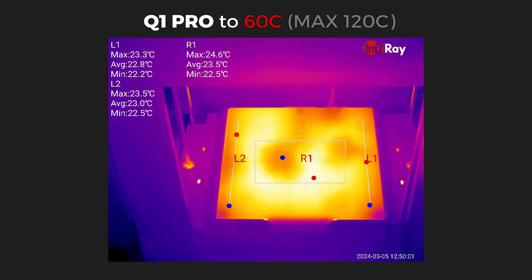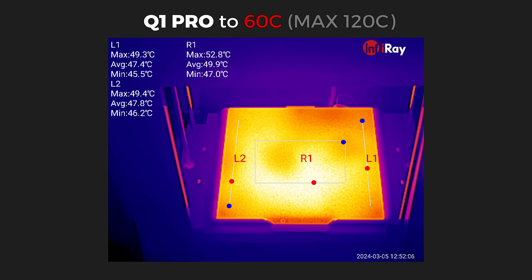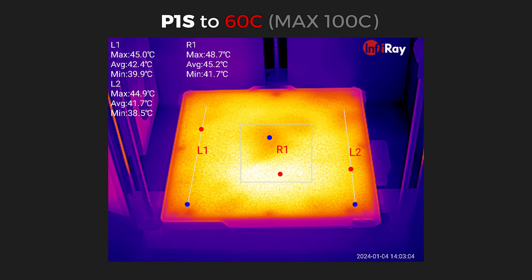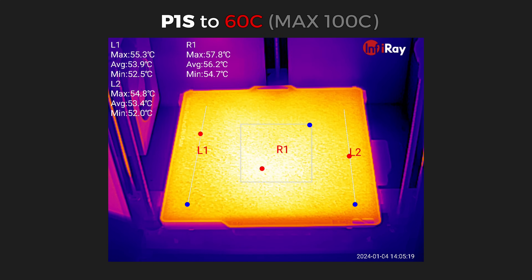I like to start by checking how fast and evenly the heat beds of each printer heat up. The Q1 Pro consumes around 300W max and it takes 4 minutes for the heat to spread evenly with around 6 degrees difference in surface temperatures — the bed is rated at 120°C max. The A4M Pro consumes around 250W max and takes roughly 4 minutes with only a 2-degree difference, rated at 110°C max. The P1S heat bed is the most powerful, consuming around 1000W max, taking roughly 4 minutes with a 6-degree difference, but is only rated at 100°C.